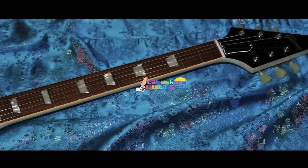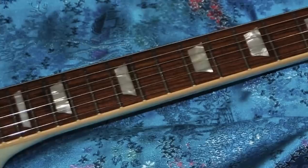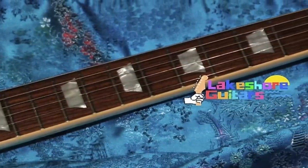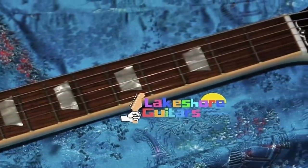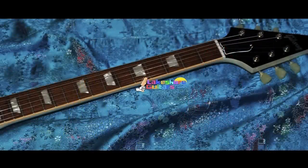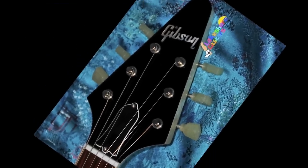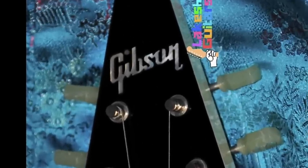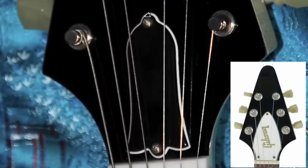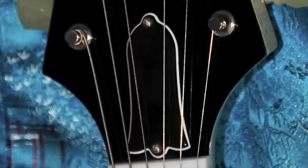Remember how I called this like a Les Paul standard? Look at our neck — it also has a single ply binding, but it's got the trapezoid inlays. You don't normally see that on a flying V; those things generally get small blocks or dots. So it really is an amalgamation of a flying V and a Les Paul standard. And look at our headstock — it actually has an inlaid Gibson logo done up in mother of pearl, with a regular truss rod cover instead of the big giant one that says Gibson on it.